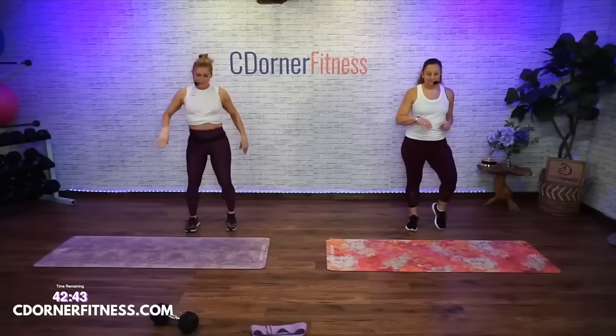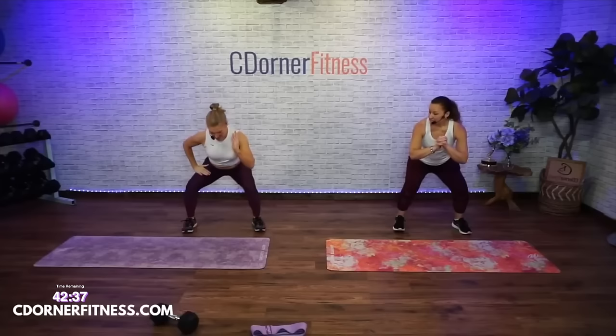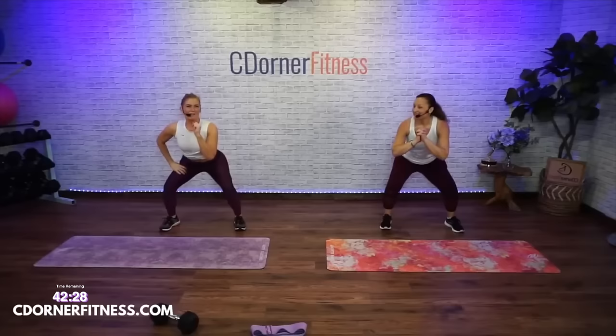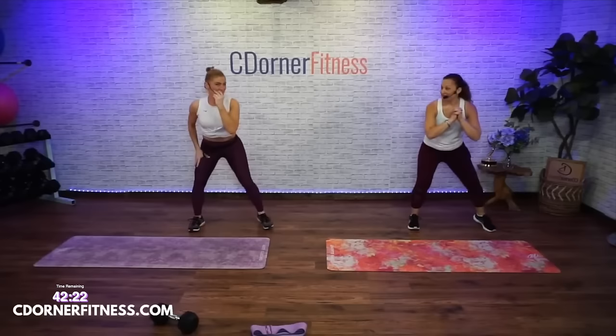This is going to be your second move but I'm going to warm up your legs a little bit more before we get into lunges. Come down into a squat. This is going to be squat, squat over squat. We will have a band and weights when we do this later of course.